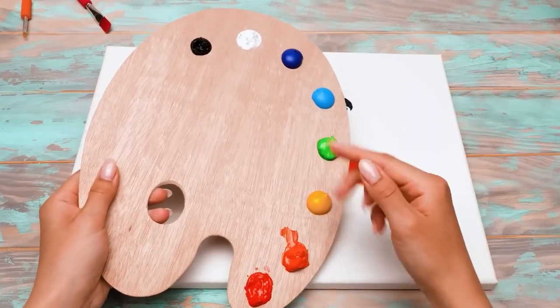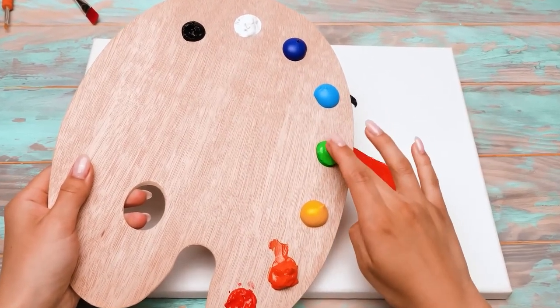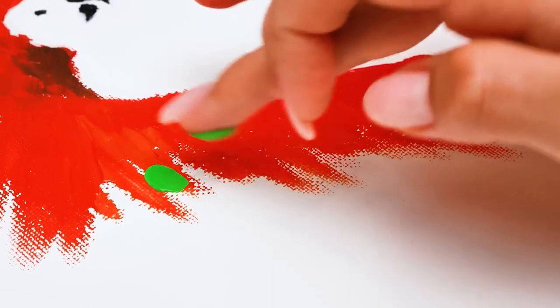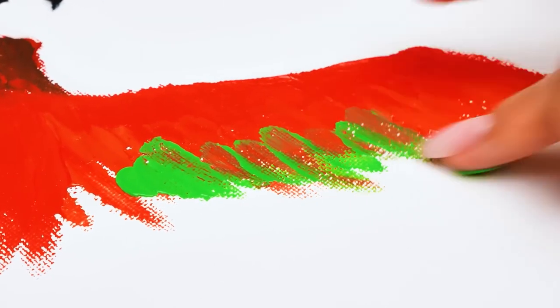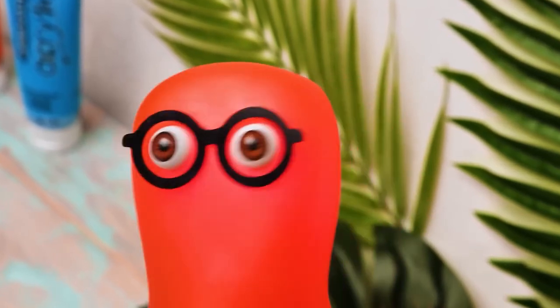A quick life hack for you guys! If your paint is too thick, you can dilute it with water! But if it's too runny, you can mix it with talcum! Okay, I got it! I need to write that down!